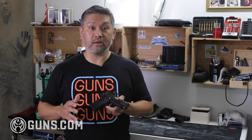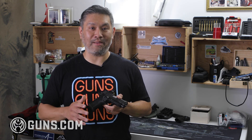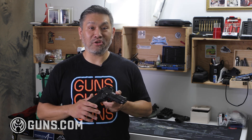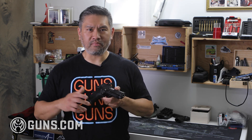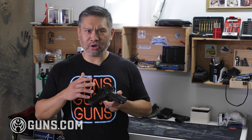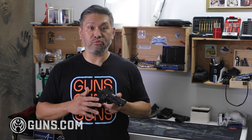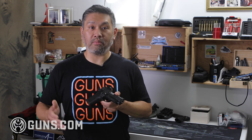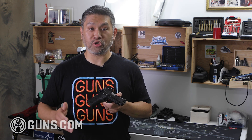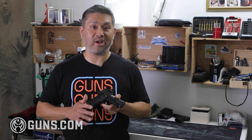Then in about 2020, STI decided to rebrand and capitalize on this new reliability. They changed their name to Staccato. What they did was change their marketing from purely competition guns to duty guns, because now these guns were so reliable they had no problems handing them out to cops, law enforcement, and even the military, and they ran perfectly straight out of the box.